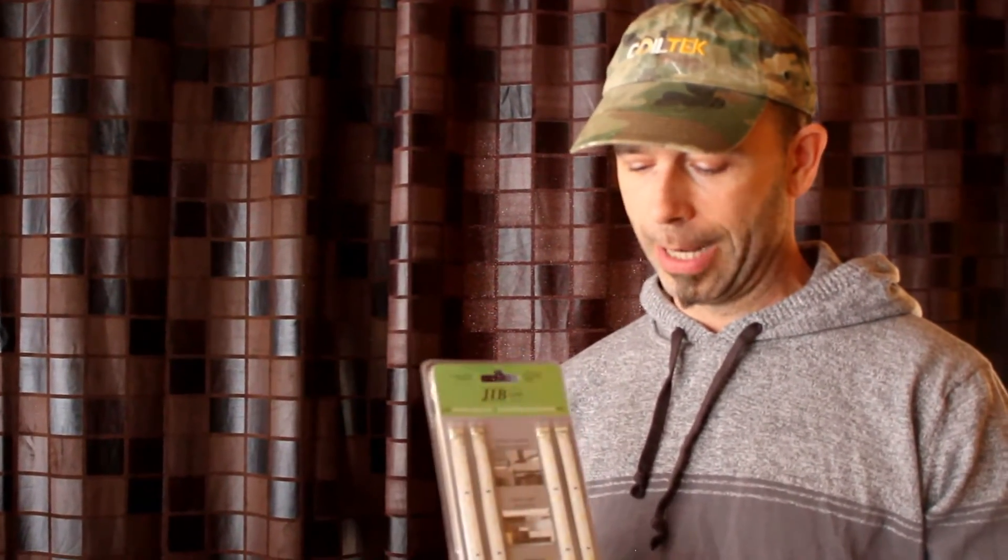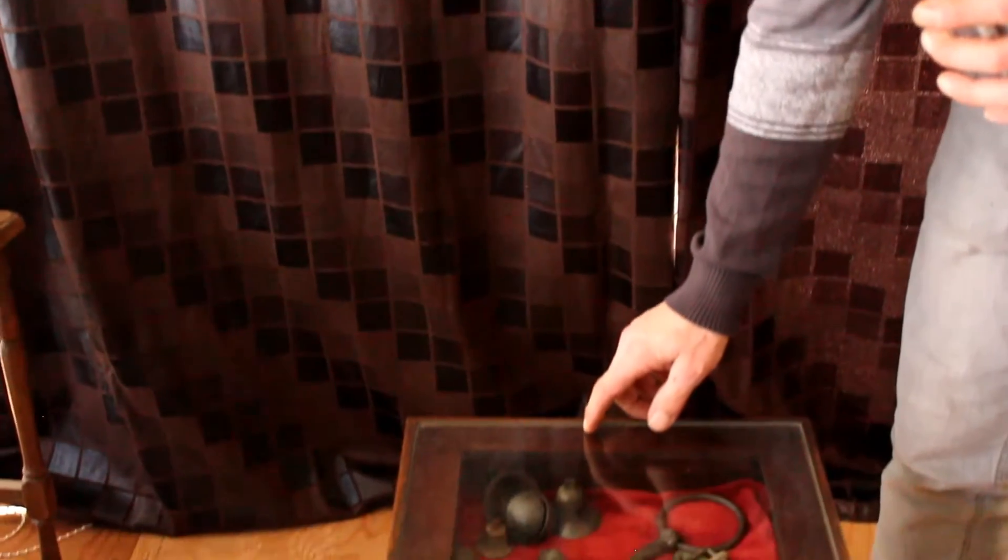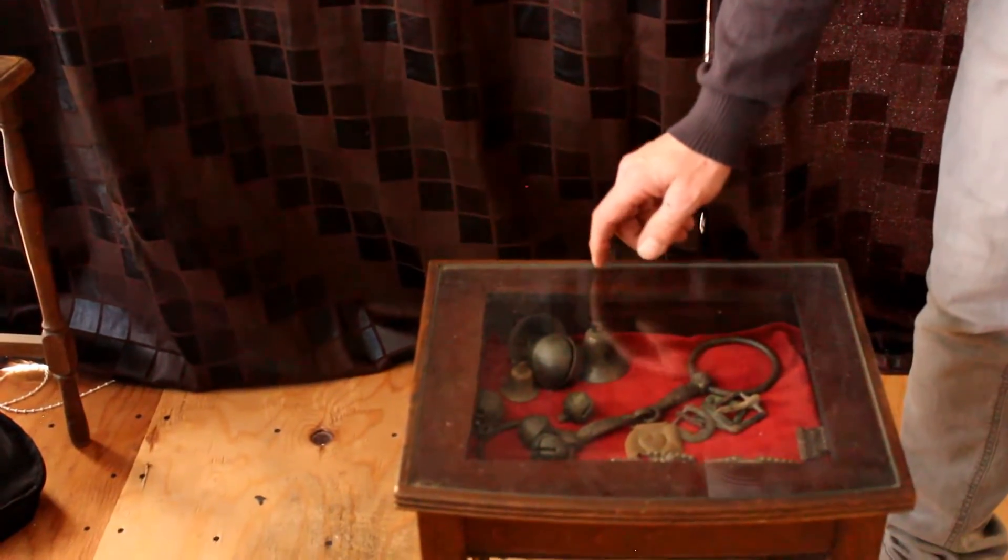Hi guys. I went to the local renovation center today and I bought this pack. It's four LED strips. And what I'm doing with this is a little display case. I know you already know what I'm doing now, so it should be really exciting. Let's go, let's get on it.